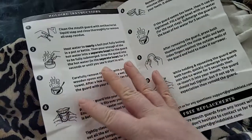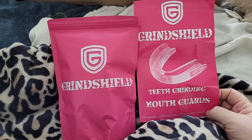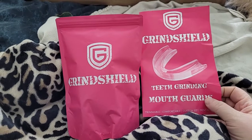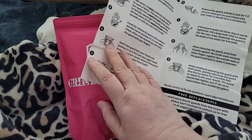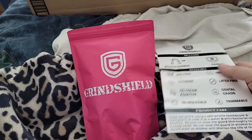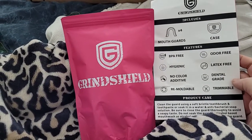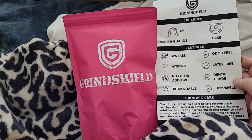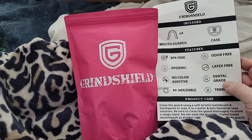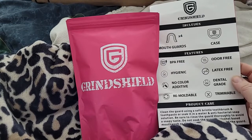The idea is to help my jaw heal, so hopefully by the time you see this video it will have helped. It's one of those that you warm up in water and mold to your teeth. I got these and it came with four mouth guards in a case.